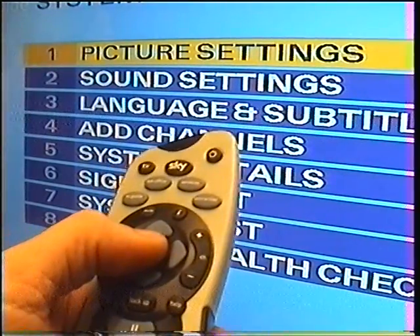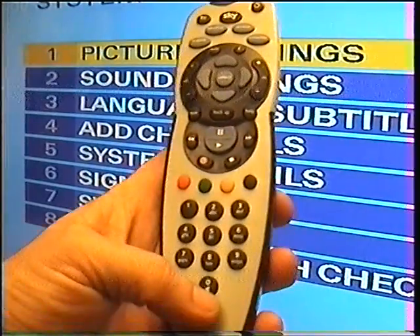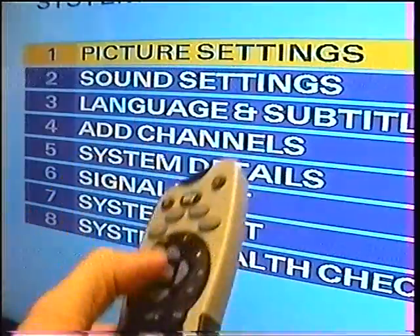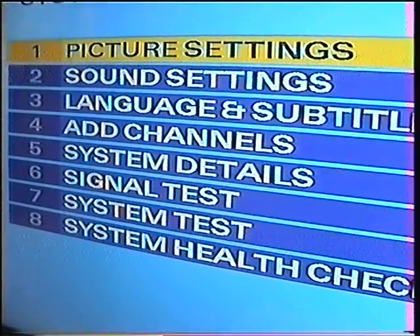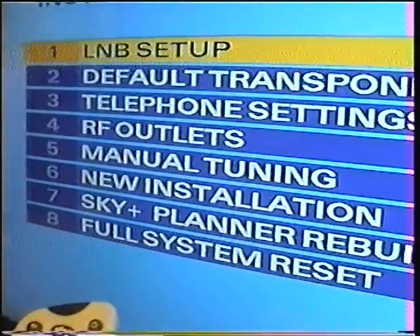Number one is Picture Settings. On Picture Settings we need to go into a secret Sky menu. To get into the secret Sky menu, we press 0, 1, Select. That brings up what is known as the secret menu.